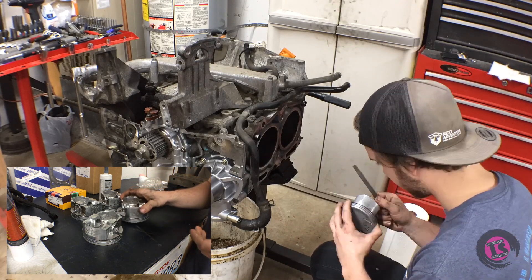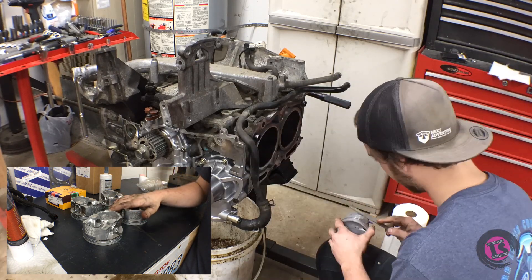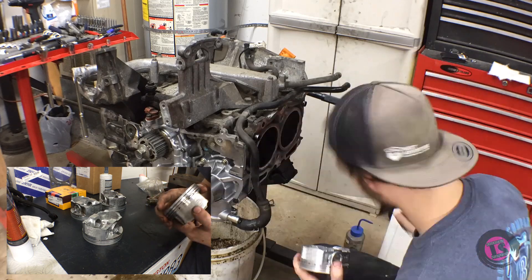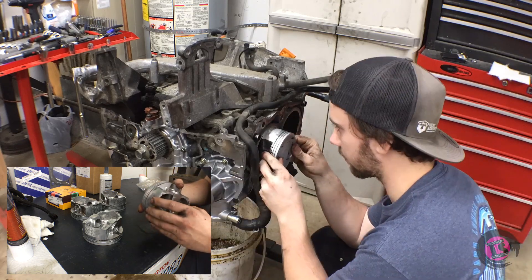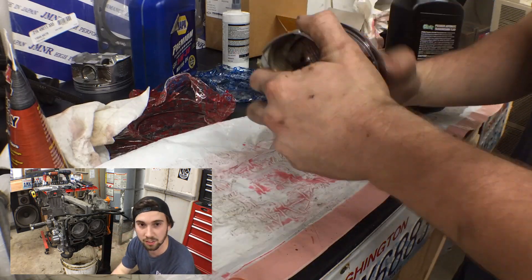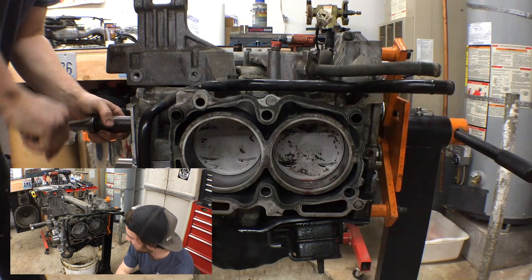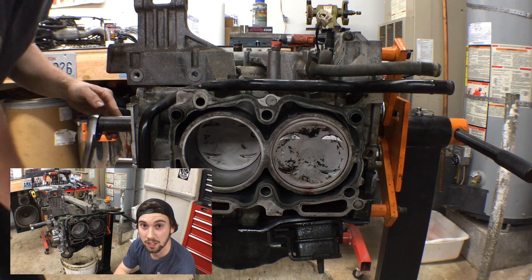I've already installed the new oil pump and the new water pump, and I've cleaned up the head surface and the cylinder bores. We're ready to get our piston rings on, clocked correctly, and install our refurbished pistons. All the piston skirts are filed to size for the bore they went into, the pistons are re-ringed, wrist pins and clips are installed, I've resealed the oil pan, and I think it's time to put the heads on.